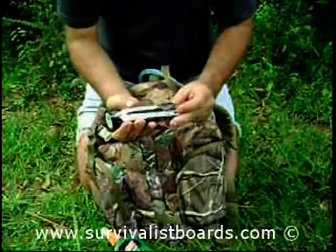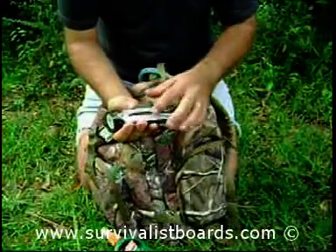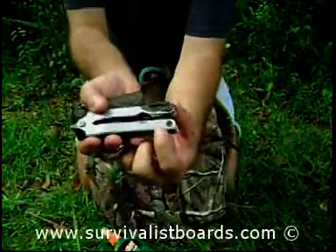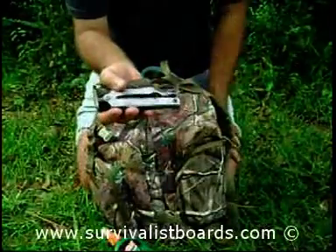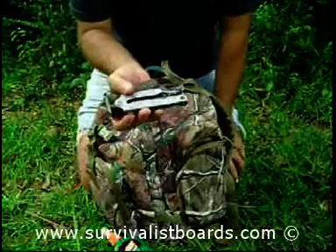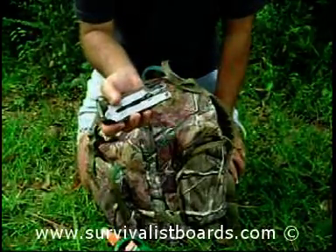And I have a Gerber multi-tool. One reason I recommend this one is because it has 'USA' stamped on it — I support American jobs. I don't know if Gerber still makes their multi-tools in the USA, but if they don't, then I do not recommend them.